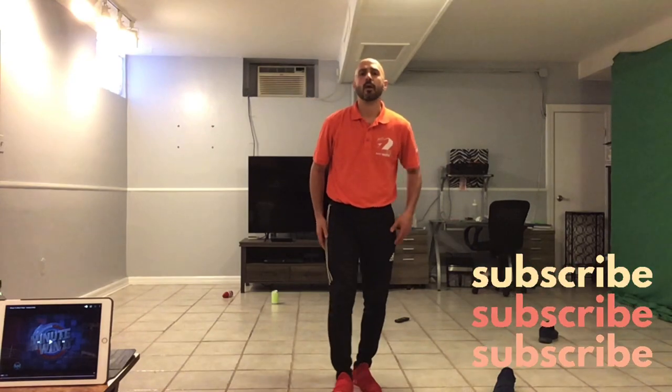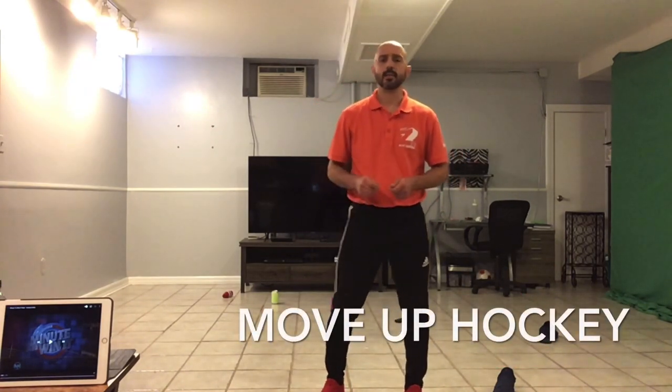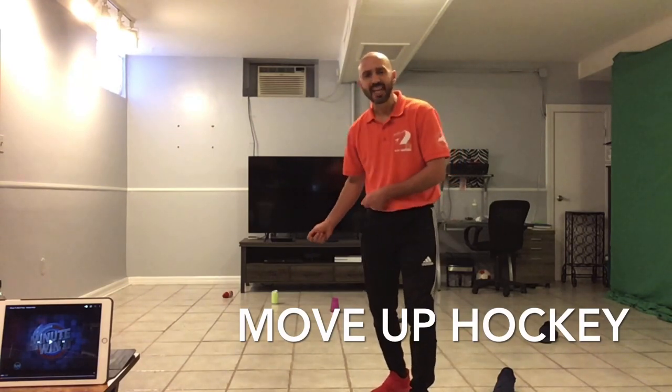Hi, welcome to the Phys Ed Home. We are going to do an activity called Move Up Hockey. This will work on your passing and shooting accuracy in the sport of hockey.